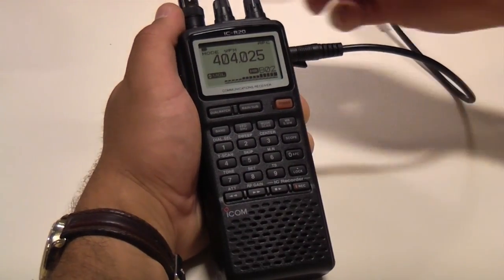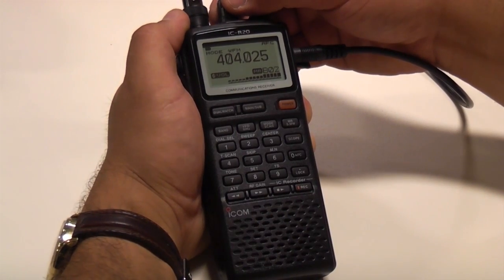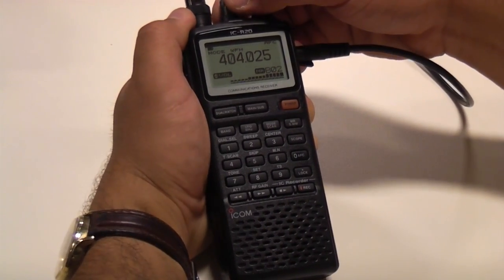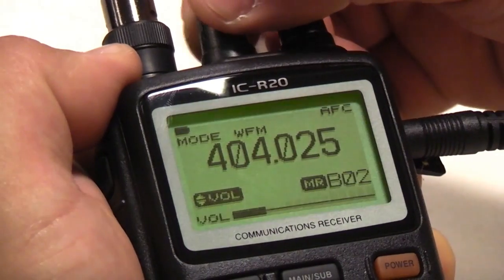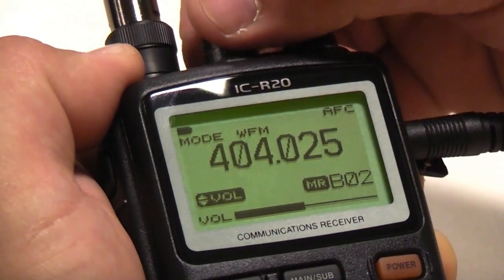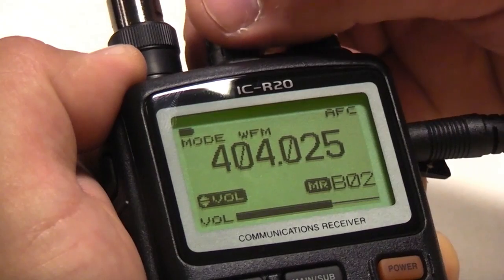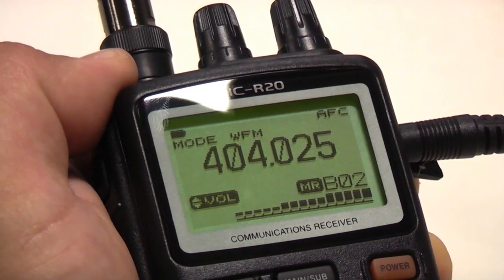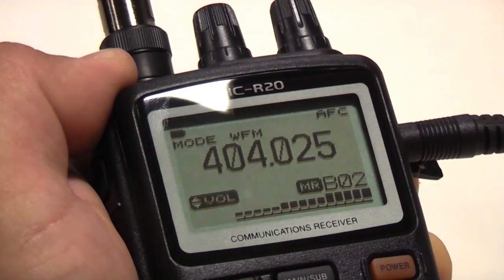You'll notice that the audio stops playing from the speaker when you plug in the cable. The last thing we need to do is adjust the audio volume so that it is appropriate for receiving data for the entire flight. I will tune the left knob until I reach 75% volume, which is approximately between the MR indication and the B.